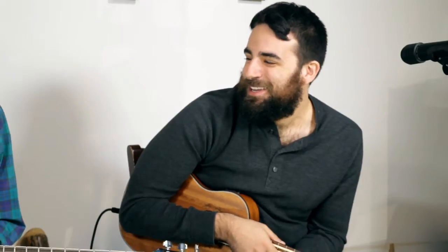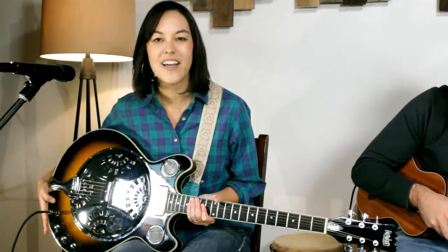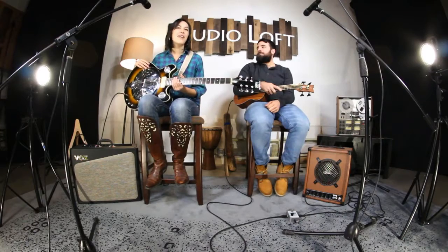An electric resonator — it's pretty crazy looking. You mind explaining it? Sure. This is my first time with a resonator, but what I know about it is it's got two pickups: it's got the regular piezo, which gives you a kind of cool old-school sound, and then it's got the standard guitar pickup as well. I'm pretty new to the electric guitar game, but I love the tone that I'm getting out of this guitar.